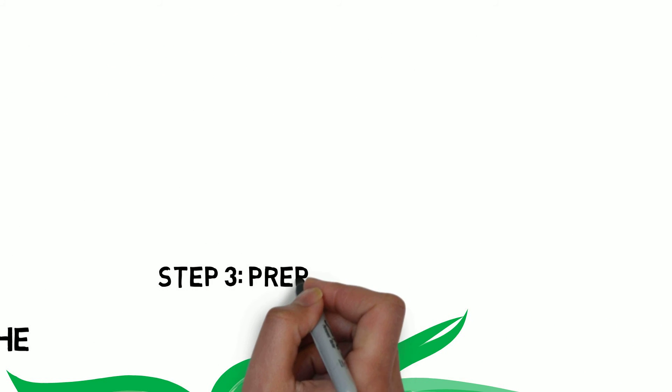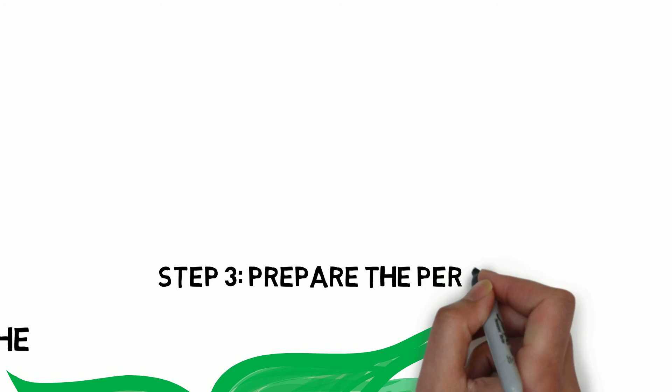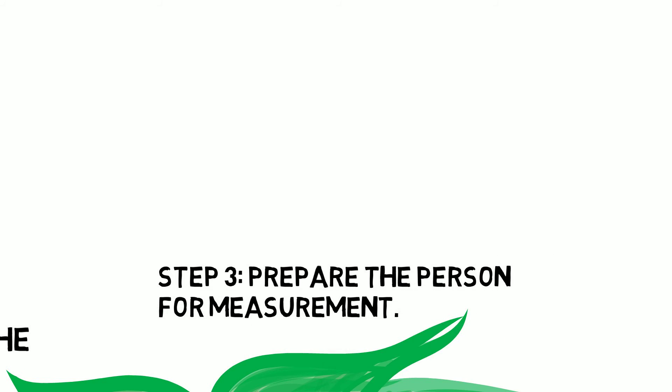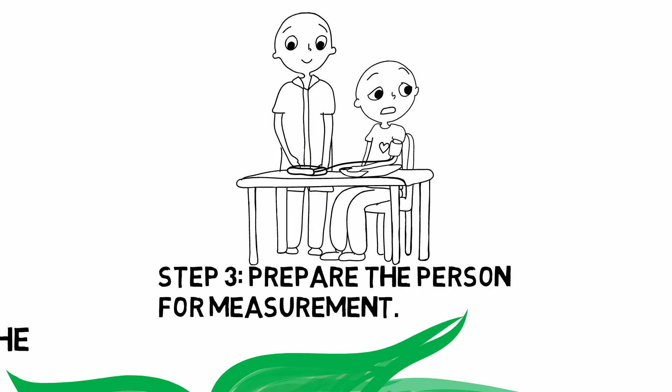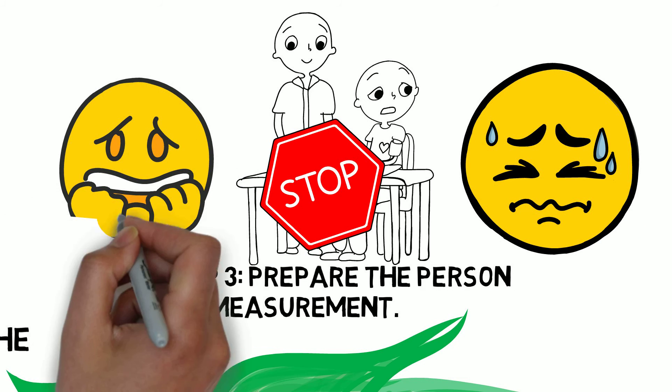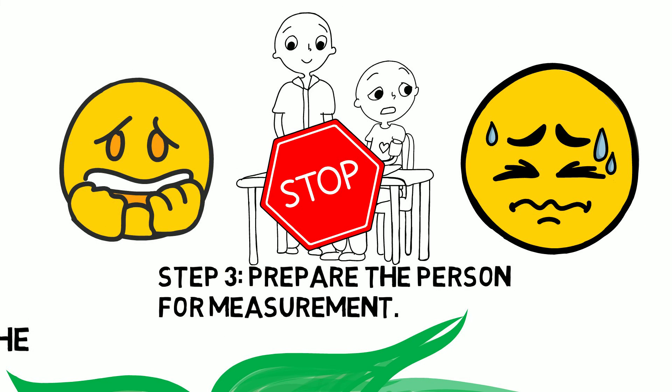Step 3: The next step is to ensure the person is prepared for having their blood pressure measured. Sometimes people can be suffering from pain, anxiety, or stress, which elevates blood pressure. If the blood pressure readings are found to be high, the readings should be repeated later unless there is a hypertensive emergency.